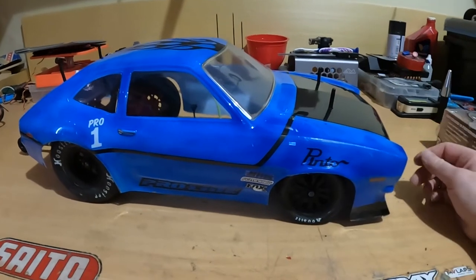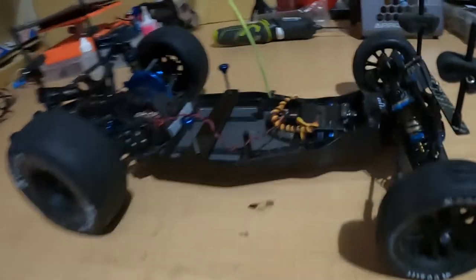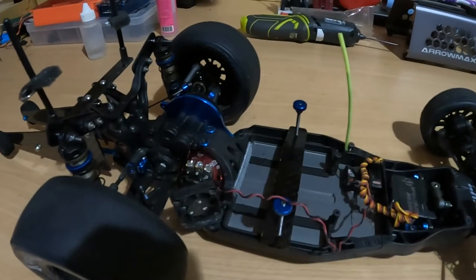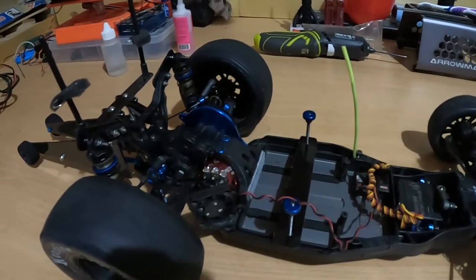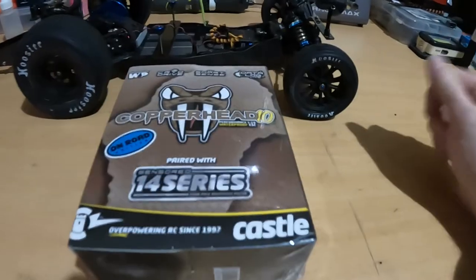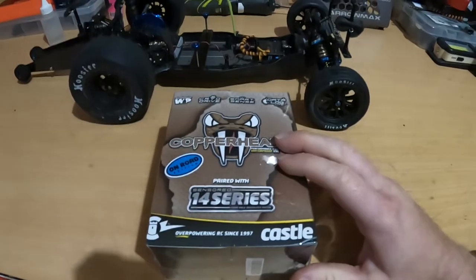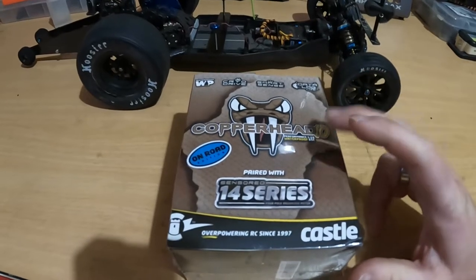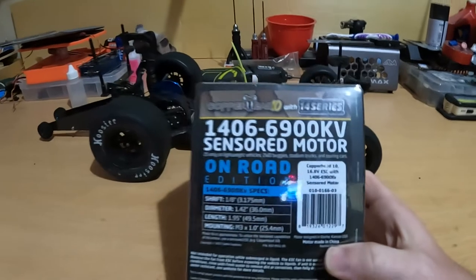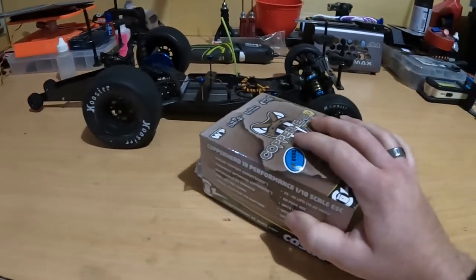All right guys, we have the car on the bench here. With the lid off — as you can see — there's no speed controller in the car at the moment. I still have the 7.5-turn motor, but that is going to be taken out. I've decided to put a Castle Creations system in it. This is what I've got: it's the Castle Creations Copperhead 10. It's an ESC and motor combo, and I decided to go with the 6,900 kV motor. It's a sensored system and a sensored motor, and I haven't opened it yet. Let's get this open and have a quick look inside.